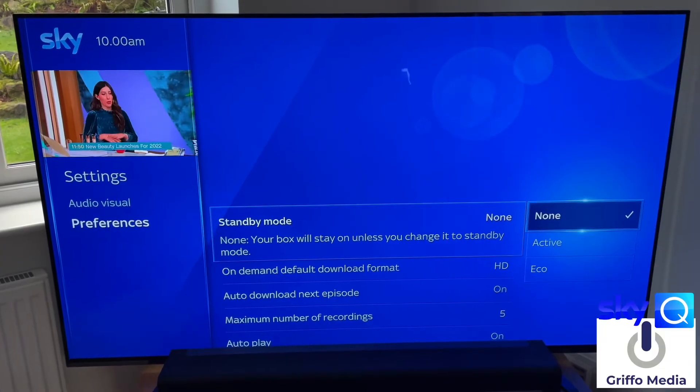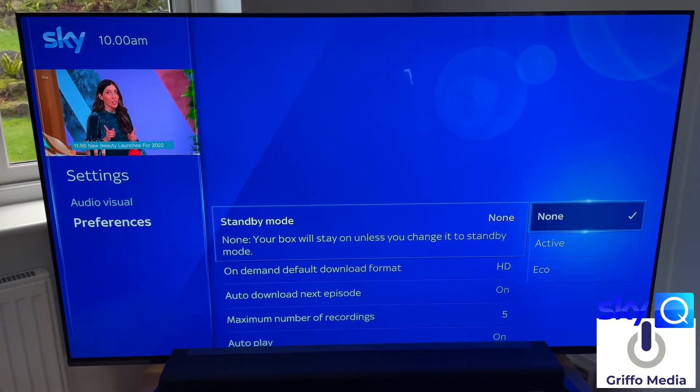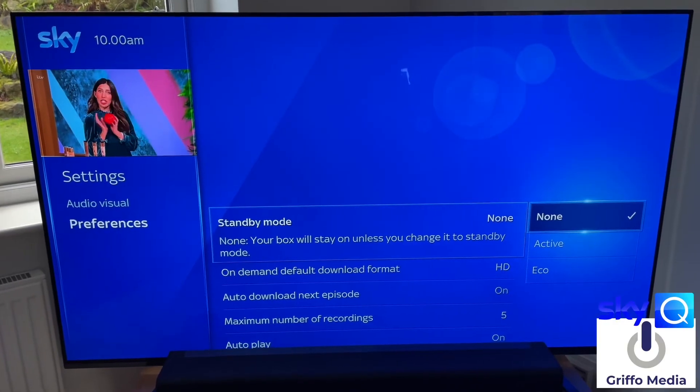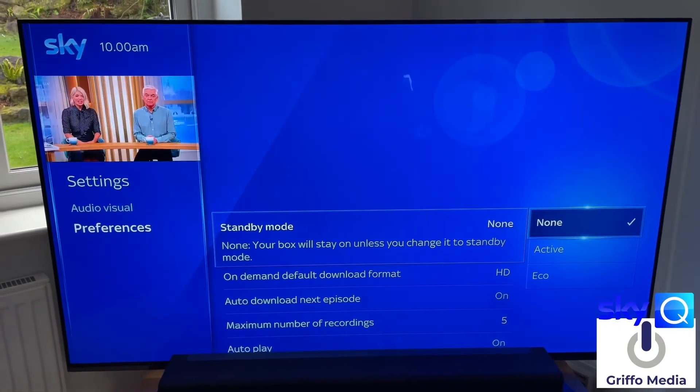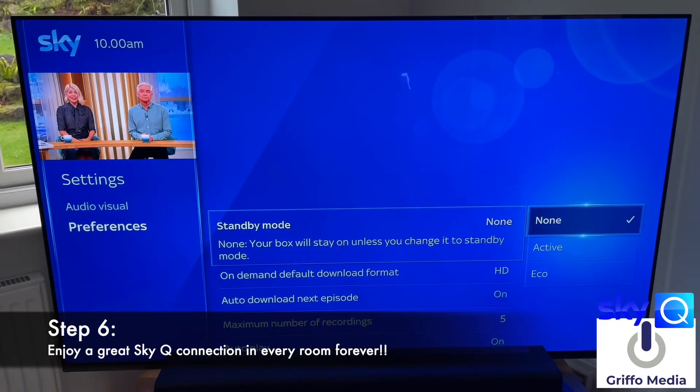I just hope that you get the best experience with Sky Q. It can be frustrating, but if you persevere with it — obviously when it works nicely throughout the home, there's nothing better on the market for me. Comments below, guys, and thanks for watching.